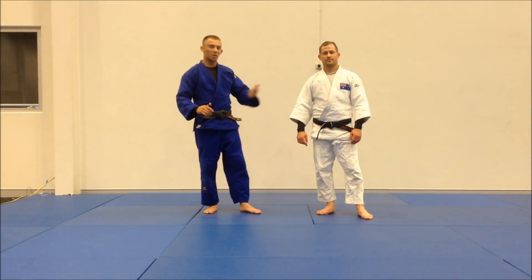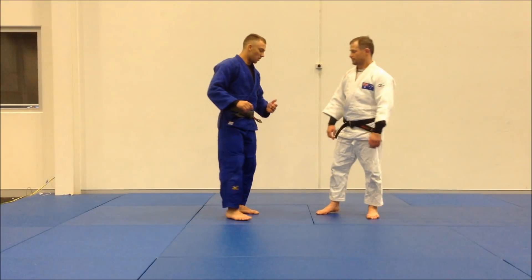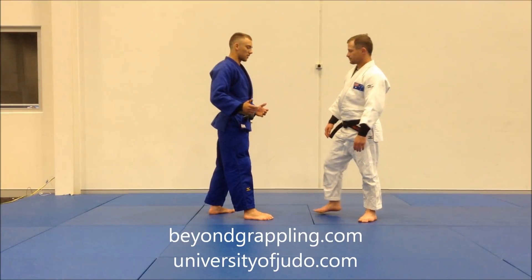Hey guys, so today we're going to do a circular kiriashibarai. I like doing circles with my judo — I find it sets up a lot of techniques.